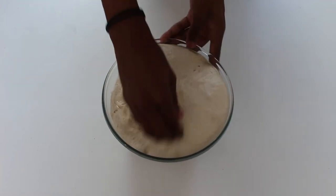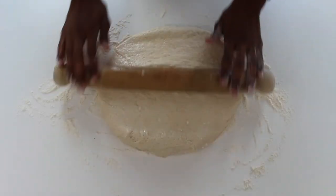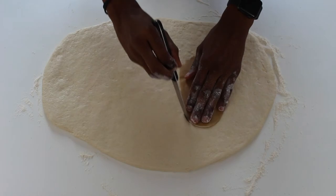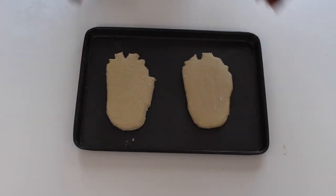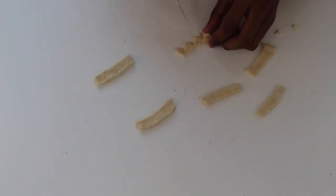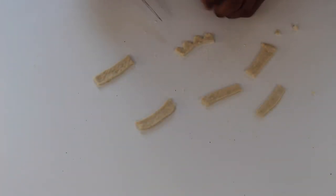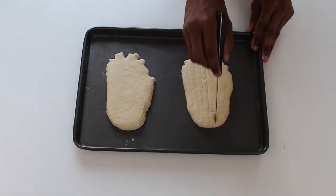Once your dough has risen, knock the air back slightly and then place onto a floured surface. Gently roll out to about one centimetre thick and use a stencil of Groot's face to cut out your shapes. Place these onto greased baking tins. Use the remaining dough to create some eyebrows by making a rectangle and then cutting out small triangles along one side. Score some lines down the face and then add on your eyebrows.